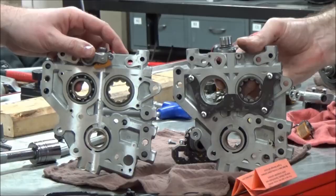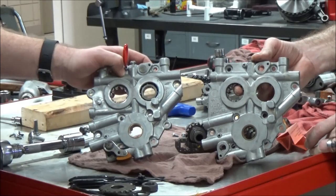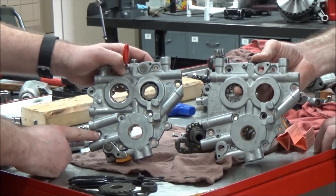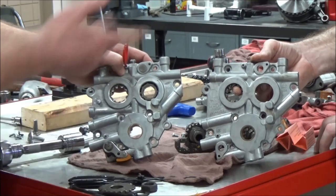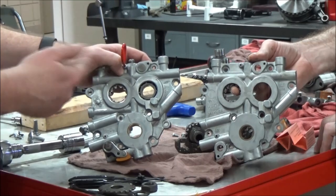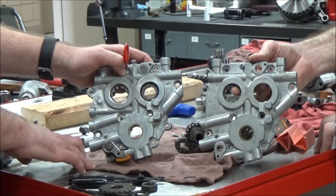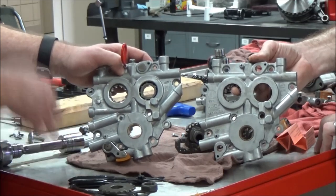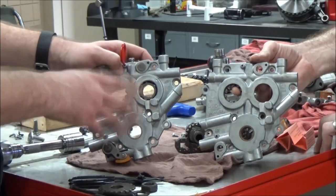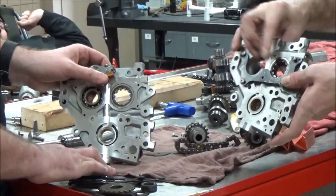Wouldn't it be easy to mess that up? The reason I'm putting this into this video is I had a shop that just did an engine overhaul, and I think the customer had brought in a cam support plate off of eBay and thought, 'Oh yeah, I got a twin cam support plate.' They put the motor together and it kept not building oil pressure — they were really struggling. They found out it was the wrong support plate, and it took them forever to figure this out because they just weren't realizing that there were different support plates.